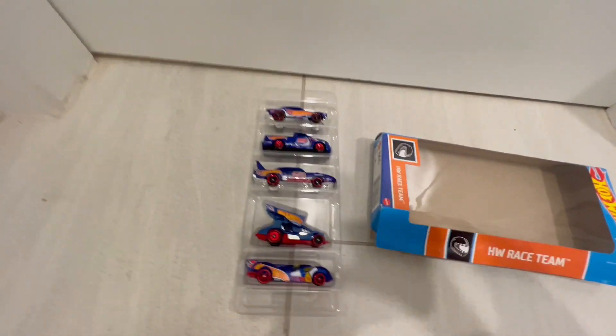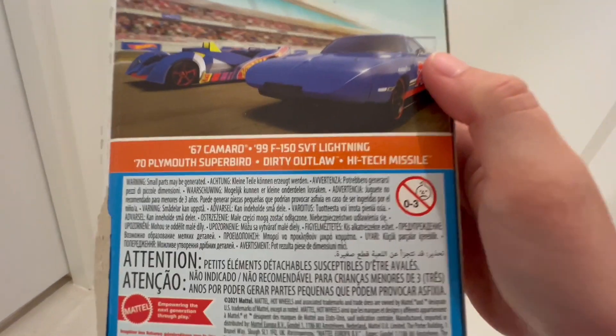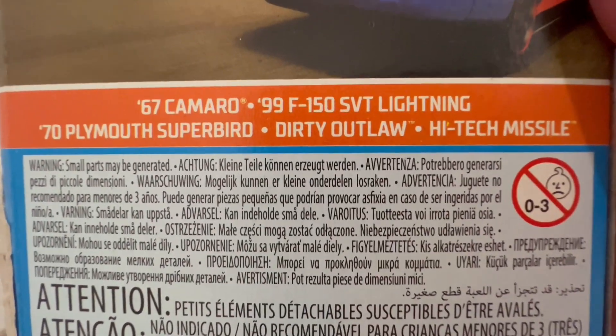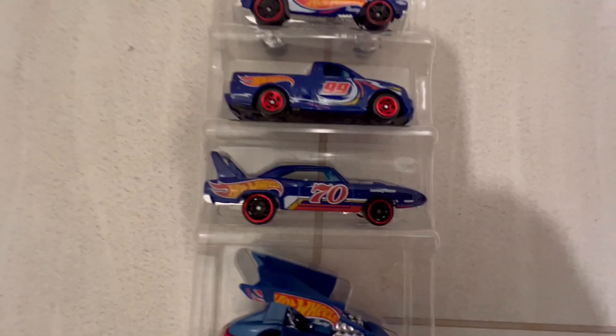Okay, and there we have it — the Hot Wheels Race Team. I don't know if they give us the names for each one. Let's see... the shade is right here, F-150. Oh yeah, right there.